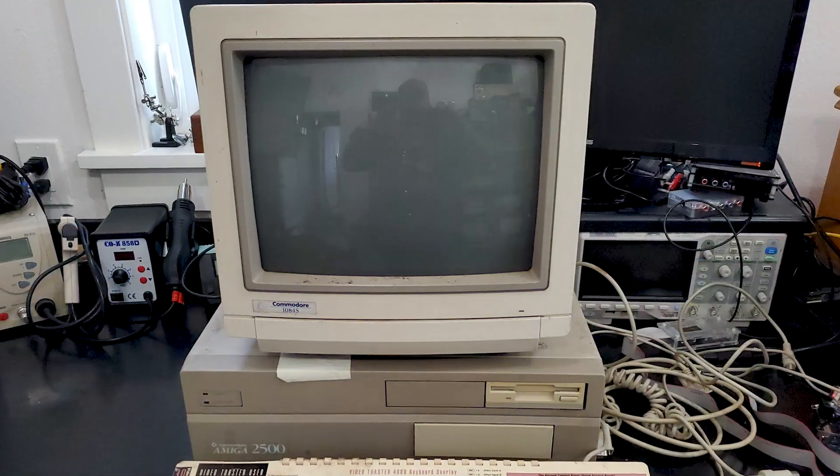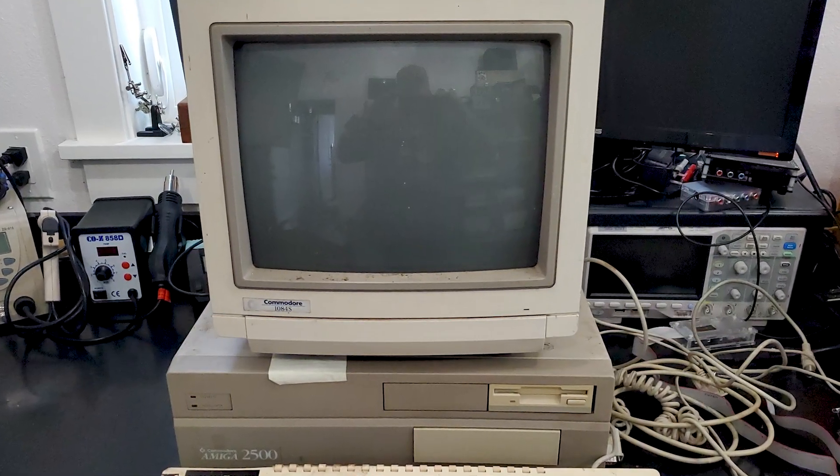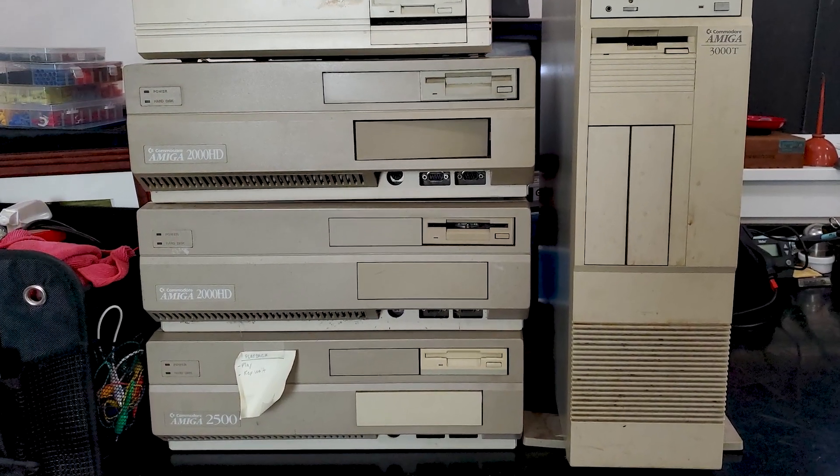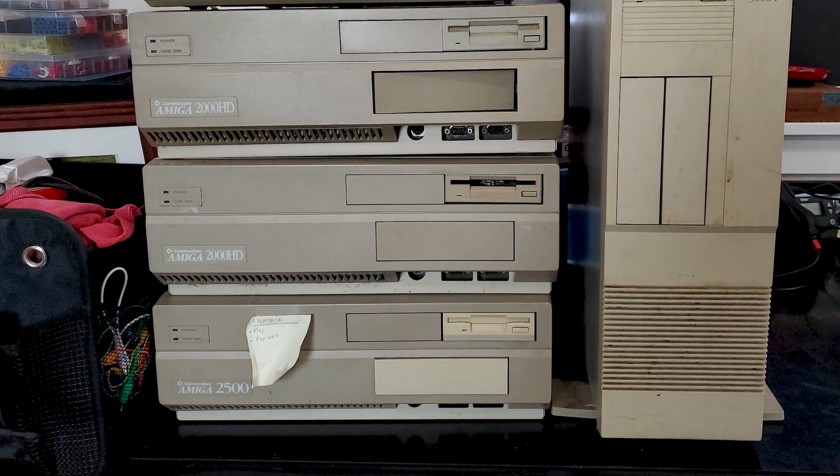Today, the time has come to get started on the Amiga 2500. I can't wait to get this thing up and running. This should be easy. I am so excited to start the restoration on the first of the local TV station's Video Toaster Amigas. I've decided to start with the Amiga 2500 because it looks to be in pretty good shape. I've wanted a big box Amiga for most of my life, so now's the time to fulfill that dream.